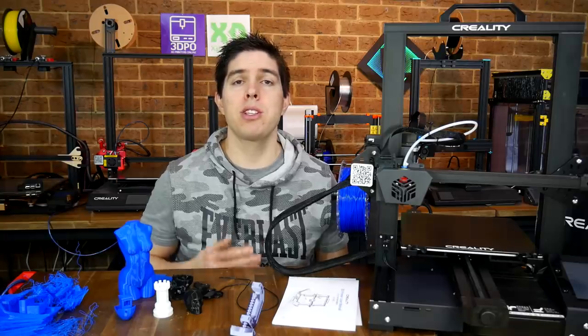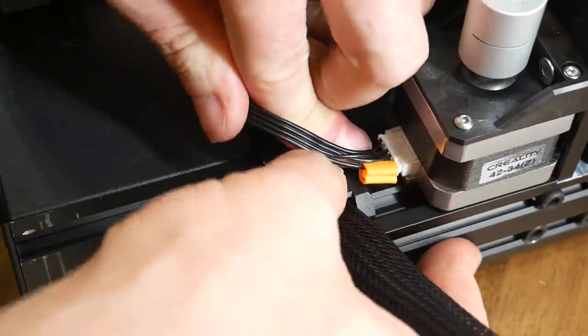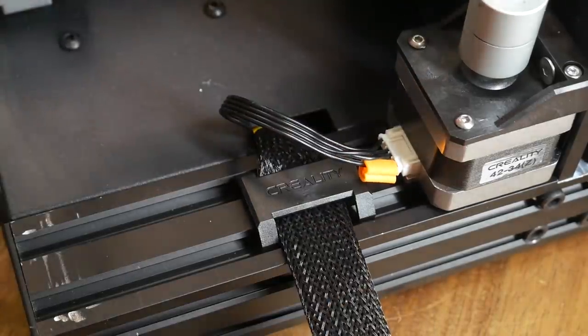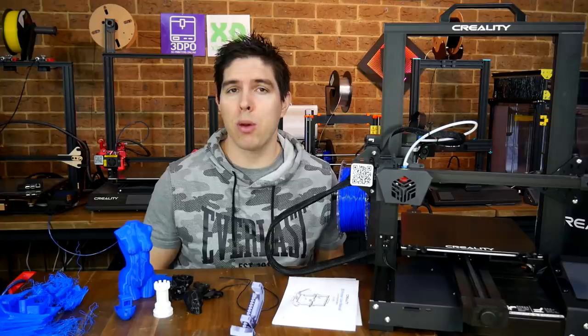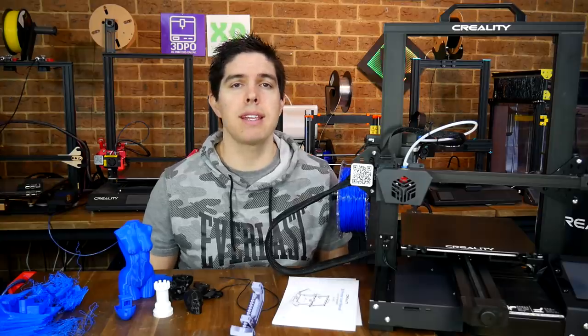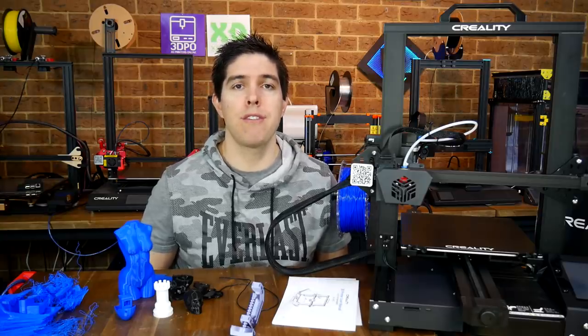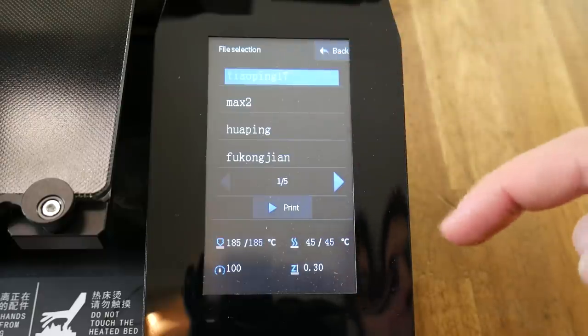So what are my final thoughts? My first impressions of this printer are that it's quite good. It seems really well thought out and there's a lot of attention to detail in small areas around the printer. One thing I like about Creality is that they listen. I've been pretty forthright in the past in criticising them, especially on things like thermal runaway protection. What they seem to have done is listen to feedback from the community and fitted a lot of features to this machine that people upgrade to on cheaper machines like the Ender 3.